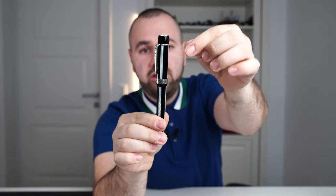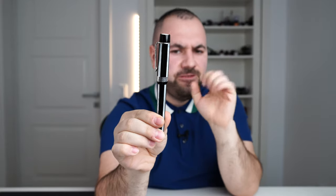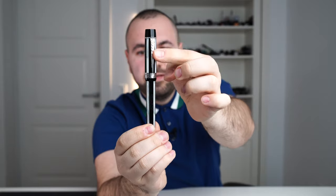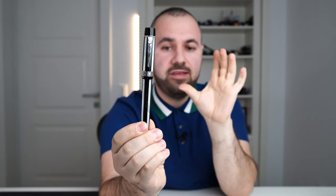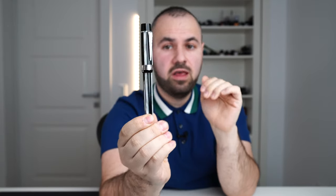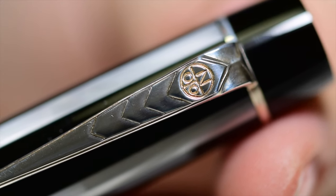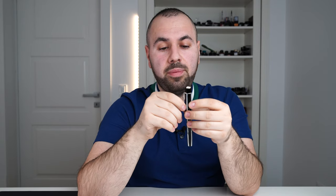Moving further, we have the part that holds the finial, made in black resin — very nicely polished with a lot of depth. Then we have the clip, which is very synonymous with Onoto. I've seen this style of clip on many of their models. On the clip there is another Onoto logo, and again you can identify all the letters of the company name.